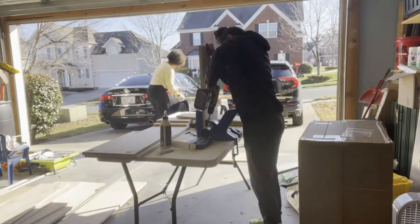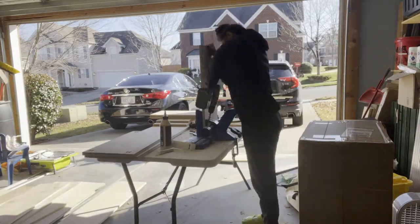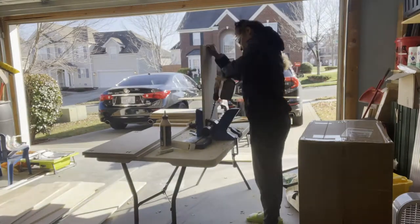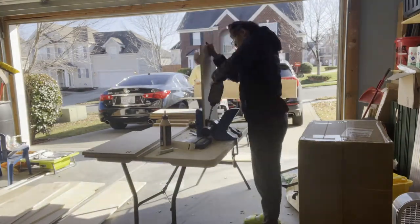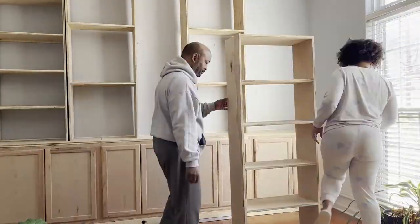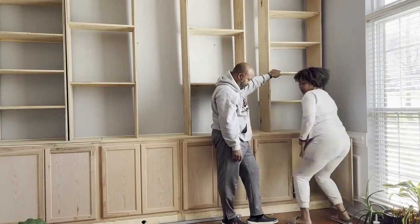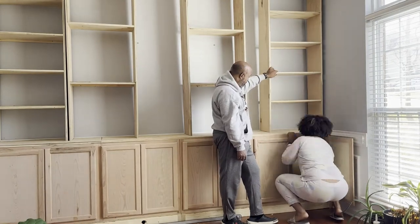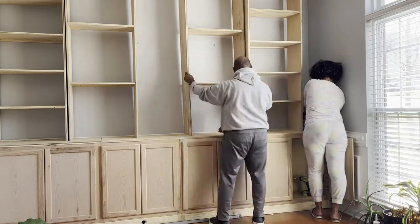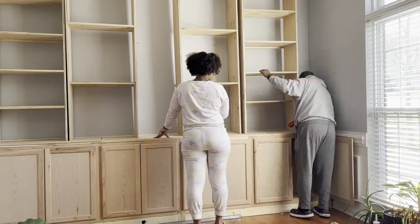Cat bought this Kreg Jig 720 Pro and it is a life changer — it made pocket holes so much easier. Nobody ever volunteers for pocket holes until you get that tool. A project isn't a project until we call our dad. I really don't know why he still answers, but he helped us get the bookshelves we built onto the cabinet tops, position them, and get them ready to attach to the wall.